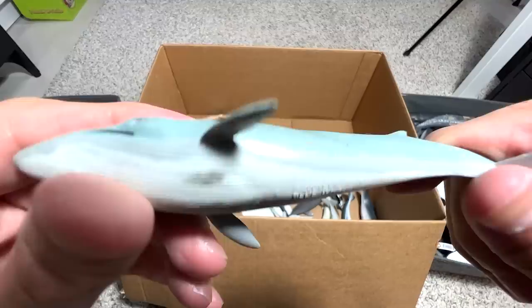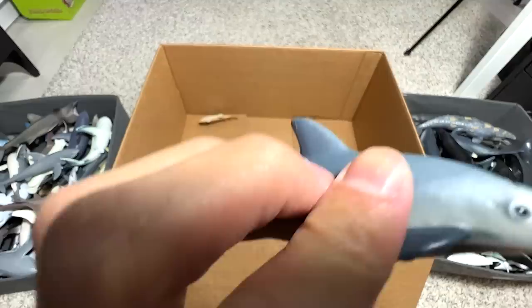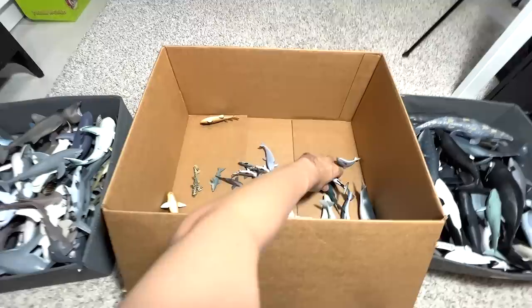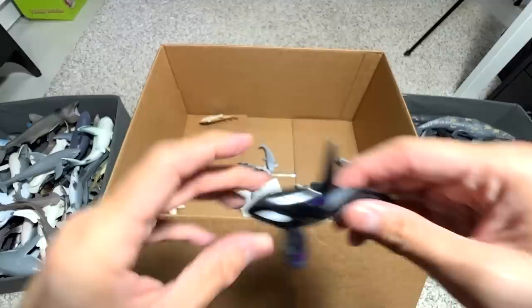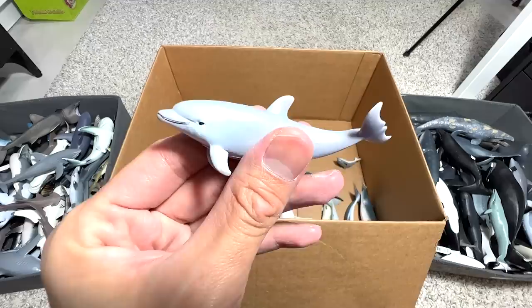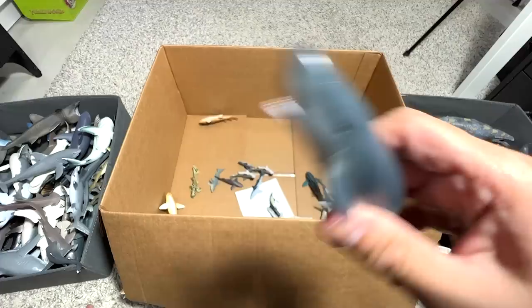This is a Blue Whale, I think. This is a Vaquita Porpoise — they are critically endangered. I think there are less than 10 left in the world right now, which is very sad. This is a Beluga. Another dolphin, probably a Bottlenose Dolphin. An Orca — you can see the fin is really, really long. Another Bottlenose Dolphin — I think they got the paint scheme wrong on this one. And the Pygmy Sperm Whale — this whale is actually very small, about the size of a dolphin.